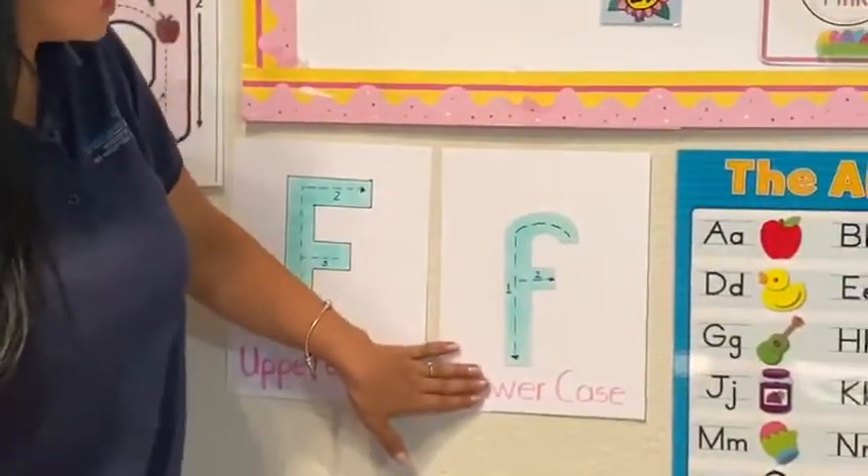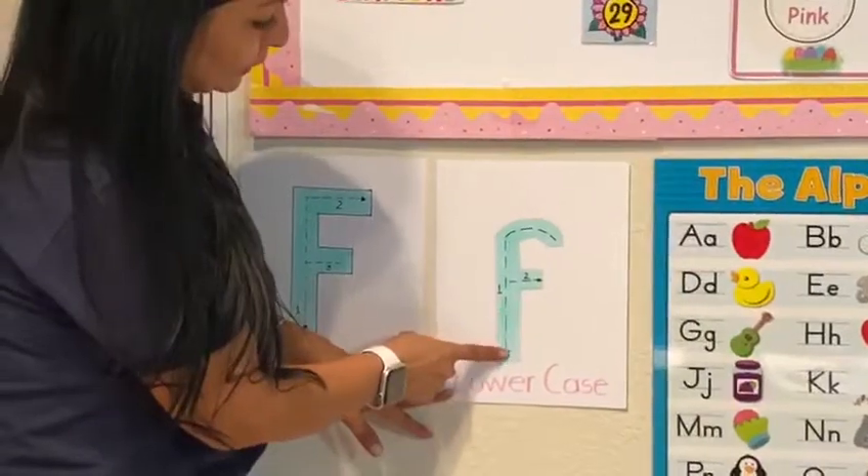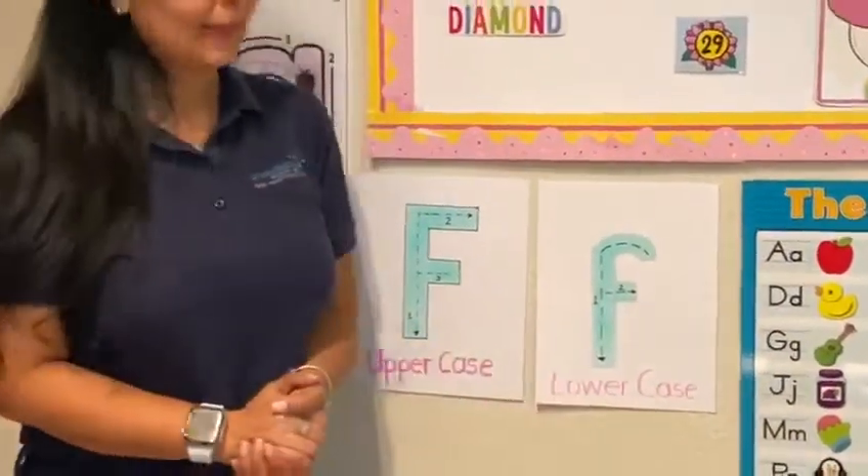In lowercase F, the first line is down, and the second line is to the sides.